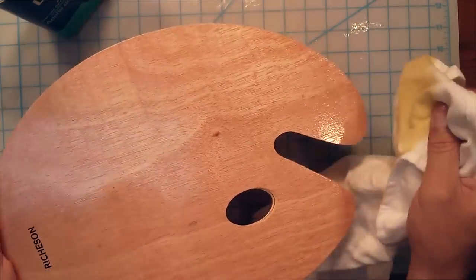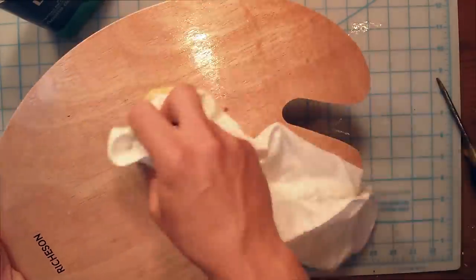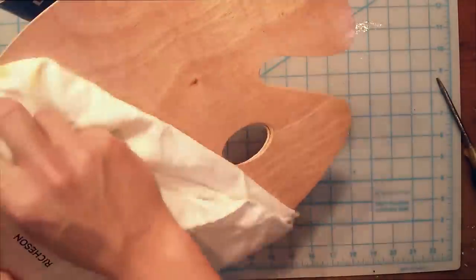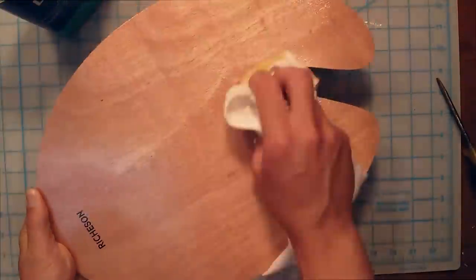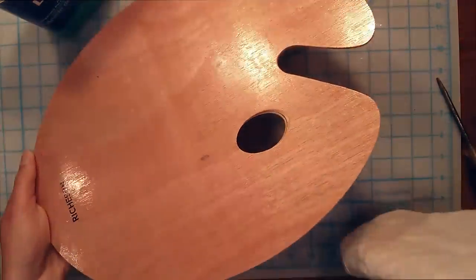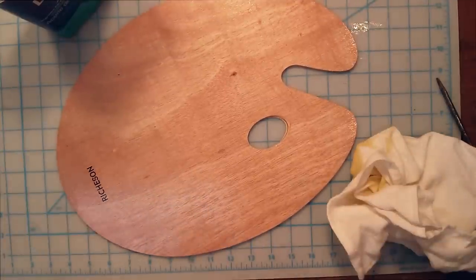I'm not going to put a real heavy coat on. I would get a much better result if I wipe off any excess linseed oil that I've added, and then just let this dry overnight, and then I can add another layer or two. You'll be much better off if you add a few thin layers rather than trying to add one heavy layer. As you can see, there are no pools and there's not an excessive amount here.